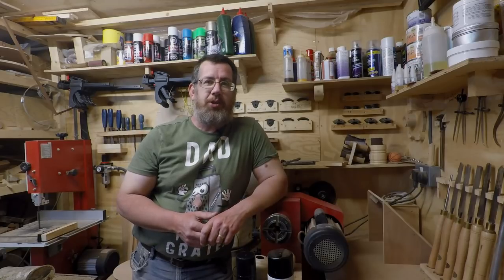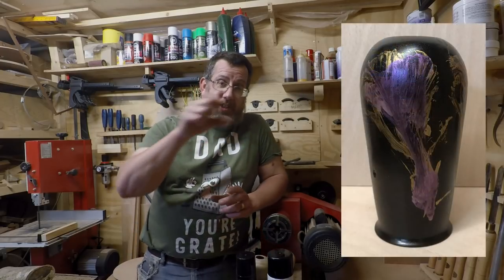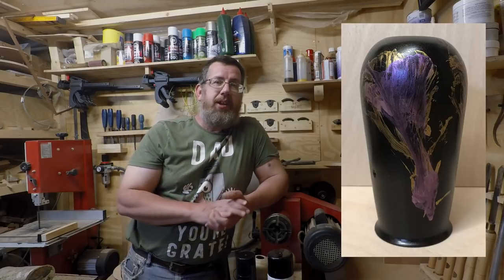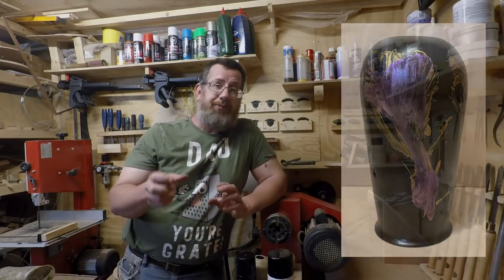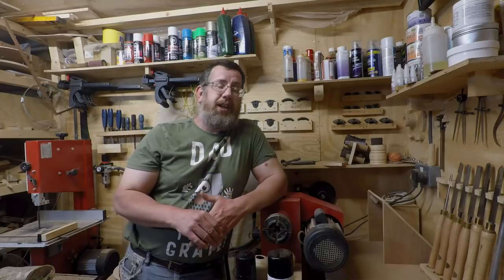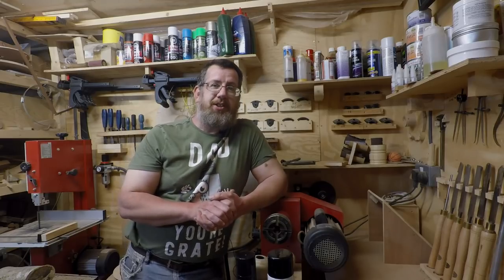Hello there, it's Paul here. Last project I did the vase where I did the string pull with the Jo Sonja iridescent paints, and to get the walnut dark enough I used some walnut coloring, built it up quite a few layers. It came out fairly well, near to black — a very very dark brown — and that was all a lot of experimentation.